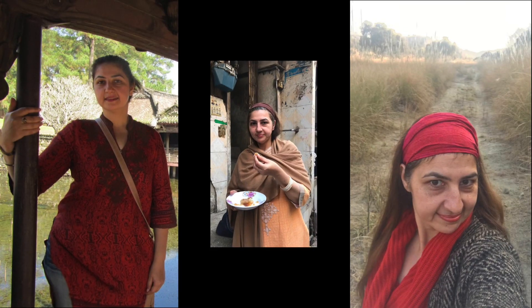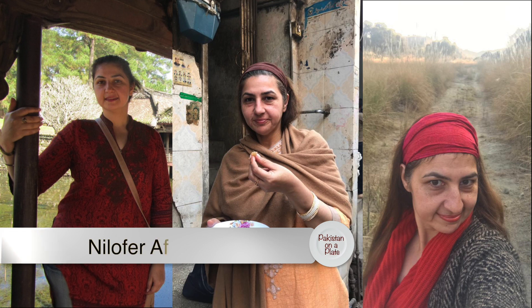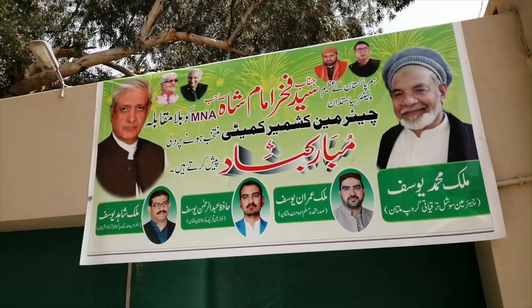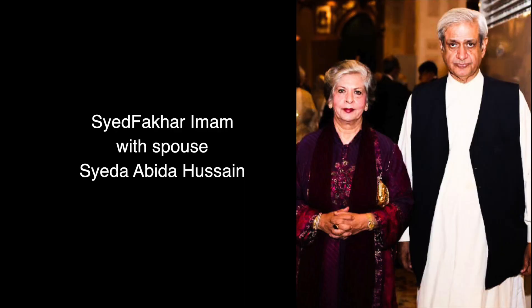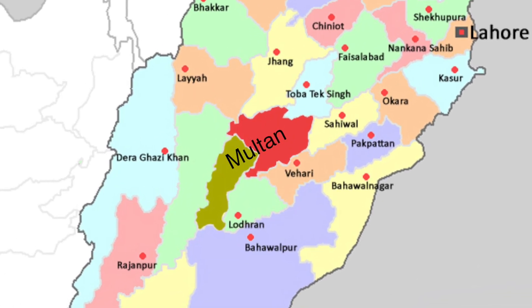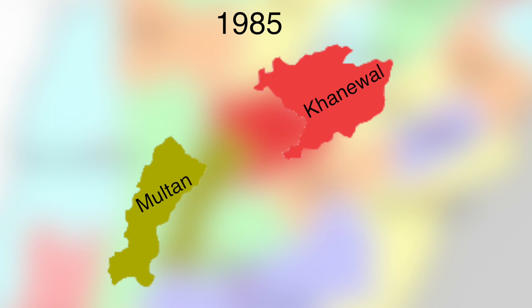Welcome to another episode of Pakistan on a Plate. My name is Niloufar Afrihi Kazi. Today my hosts are a peer family from Khaniwal, the imams, the neighboring district of Multan. In fact, Khaniwal became a separate district only in 1985. Before that, it was part of the greater Multan area.